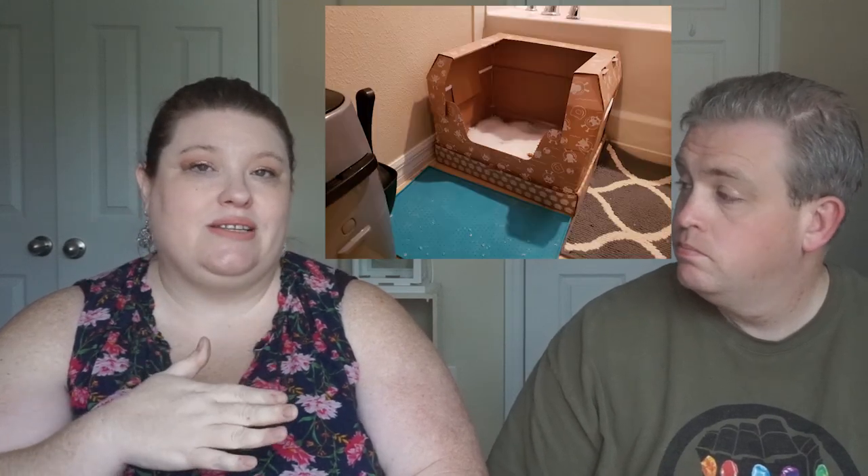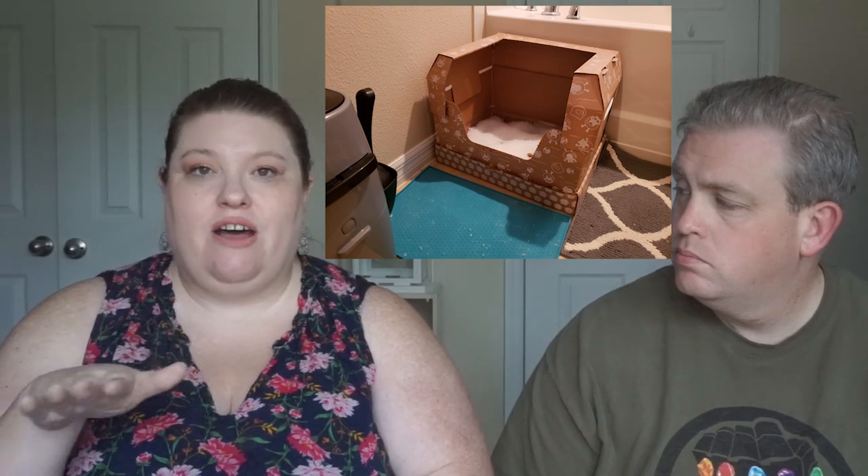Once we get it set up, I'm going to put a picture of what it looks like once it's set up. I do have a dome that fits on top of this for my cat that you can reuse — I take it off my old one and put it on the new one. It is made of cardboard as well, which my cat loves because he loves to scratch the cardboard.